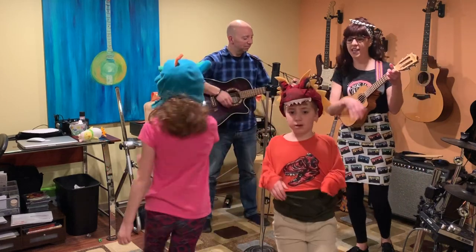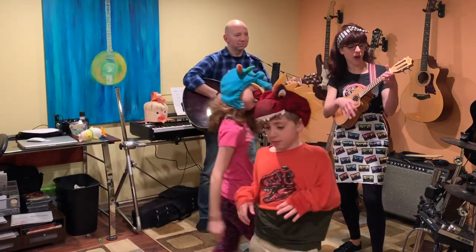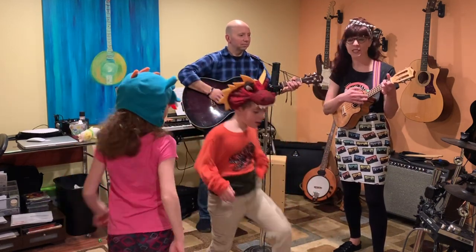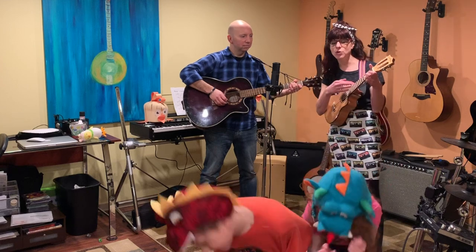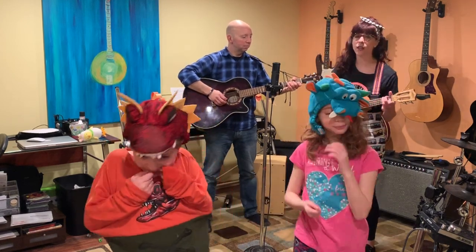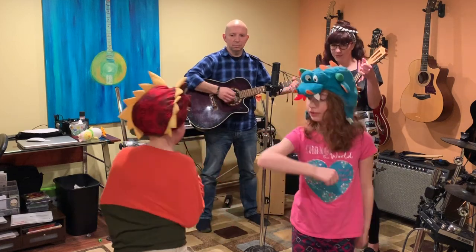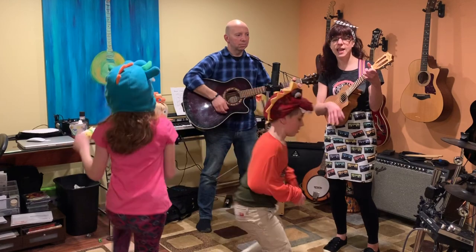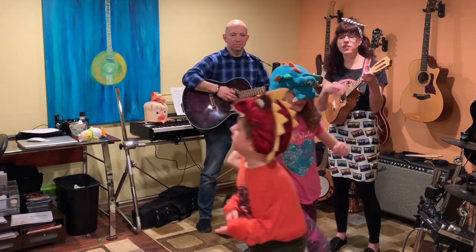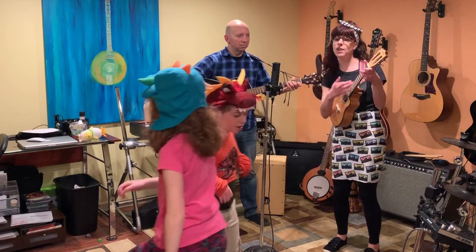We are the dinosaurs, marching, marching. We are the dinosaurs, what do you think of that? We are the dinosaurs, marching, marching. We are the dinosaurs, we make the earth flat. We make the earth flat. We make the earth flat. We stop and eat our food when we're in the mood. We stop and eat our food on the ground. We stop and eat our food when we're in the mood. We stop and eat our food and then we march around.